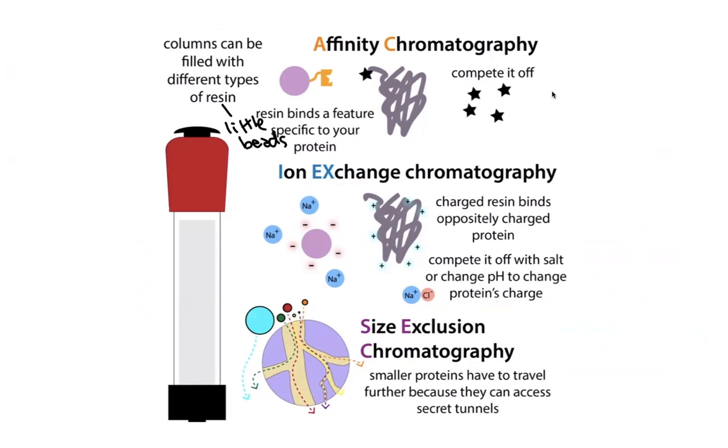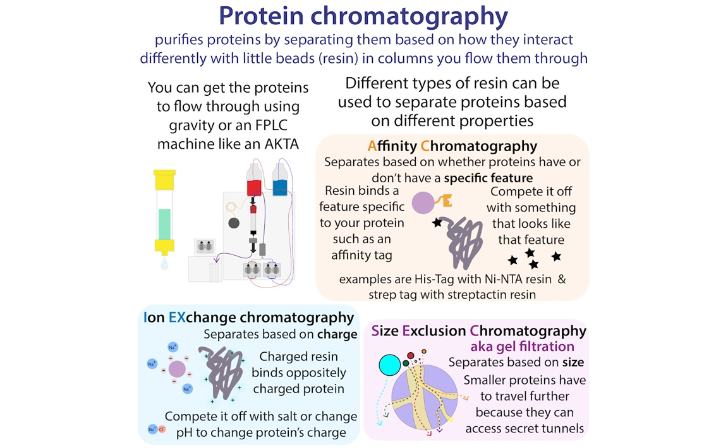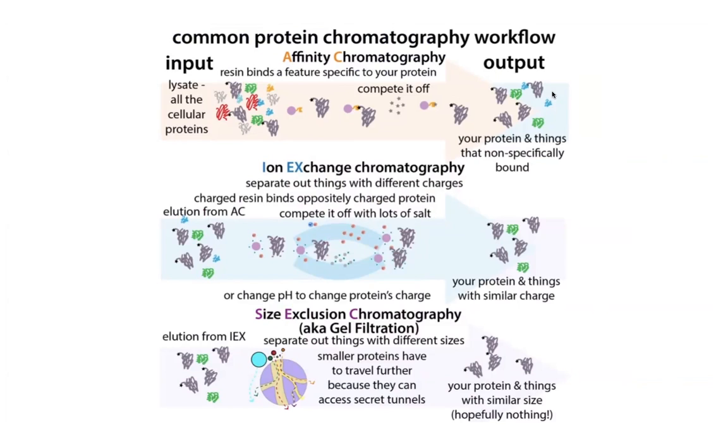There are three main types we'll be talking about: affinity chromatography, ion exchange chromatography, and size exclusion chromatography — all of which take advantage of different properties of different proteins. With affinity chromatography, we're separating based on a specific feature such as a tag. With ion exchange chromatography, we're separating based on charge. And with size exclusion chromatography, we're separating proteins based on their size. These techniques are often done in series so that we can get protein really, really pure.